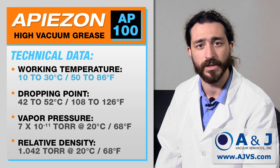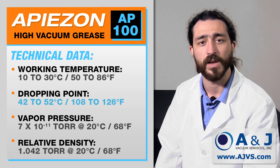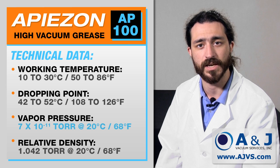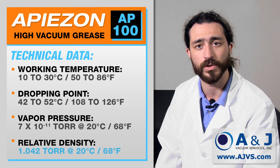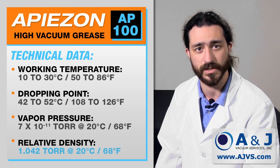Dropping point is 42 to 52 degrees Celsius. Vapor pressure is 7 times 10 to the negative 11 torr at 20 degrees Celsius. And relative density is 1.042 torr at 20 degrees Celsius.